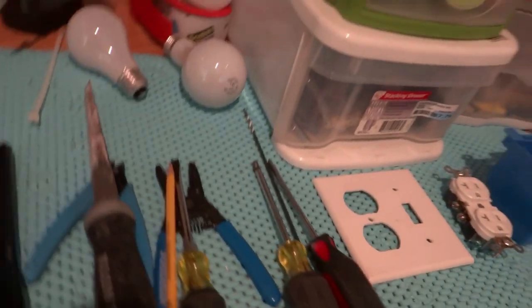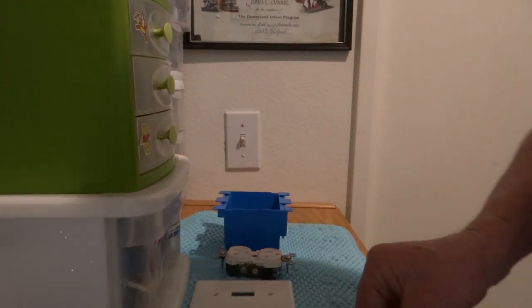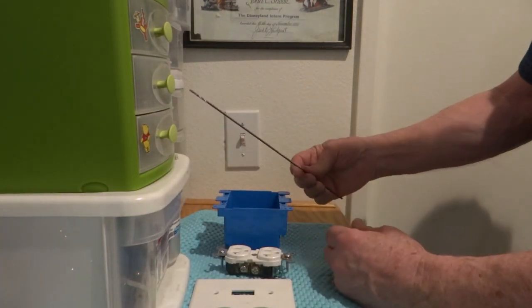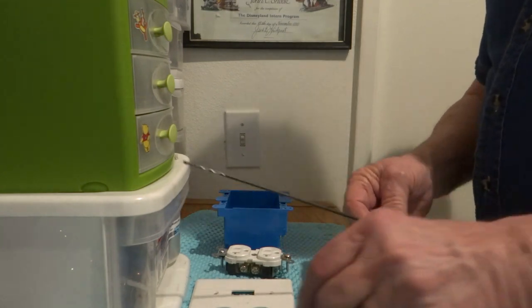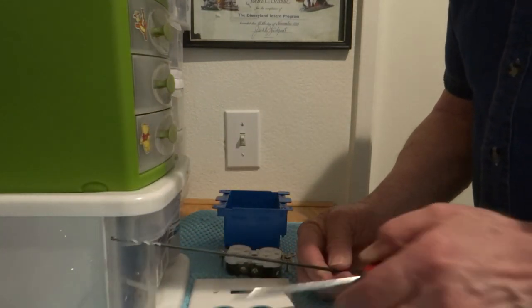And the receptacle, the box cover. There's our shark. Now there are a couple of little tricks. One thing is this drill bit — you can get it at Home Depot, they're two or three bucks. They're 18 inches long and they're great for seeing what's behind the wall.